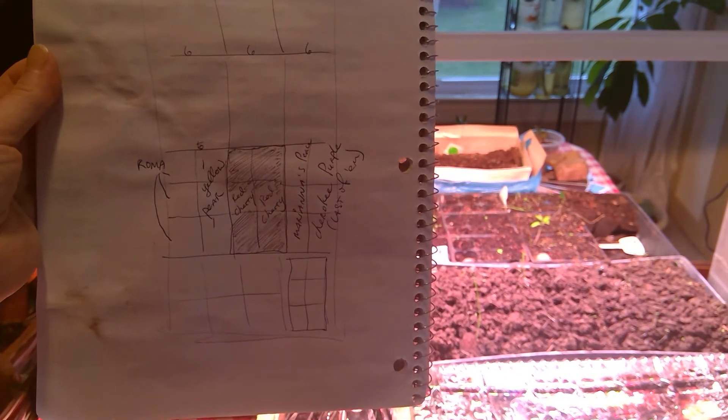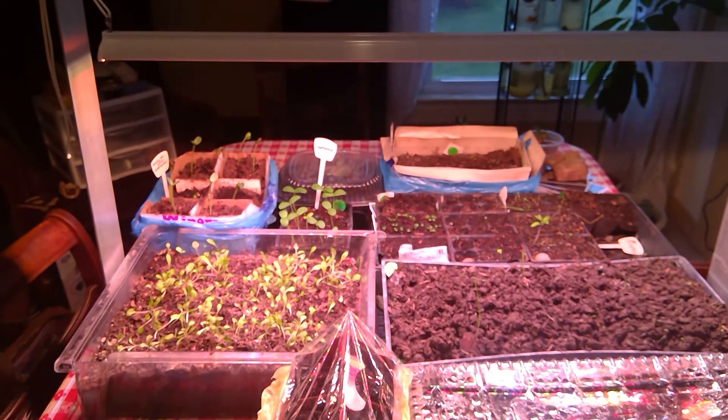I draw the tray and write down what's in it so I can track what doesn't come up, because not everything comes up usually. I'm having a really good year — if I can keep it healthy I'll have extra plants, which will be cool. But some of the tomatoes always give me a hard time; some just don't come up, so I'm going to go in and redo some of those tonight.